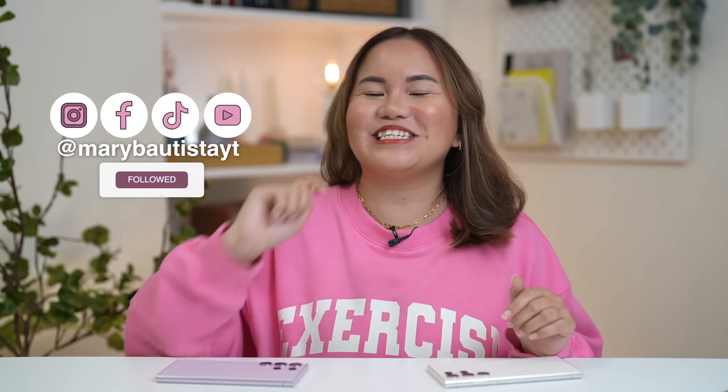Hello everyone! Hey guys, I'm back. It's your tech girl, Mary. Welcome back to our YouTube channel, Fresh na Fresh from Korea. You can see in the title this will be a vlog type of YouTube video — very unique from the past YouTube videos. This is a vlog test.